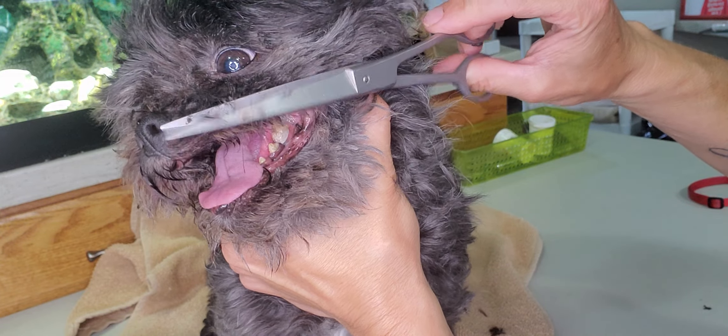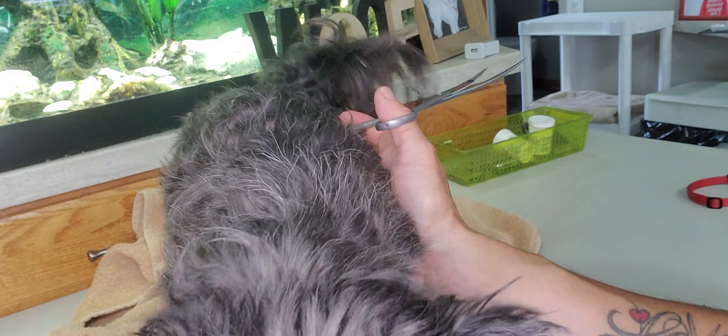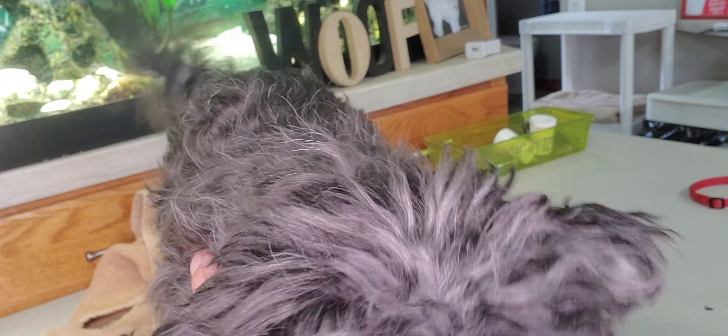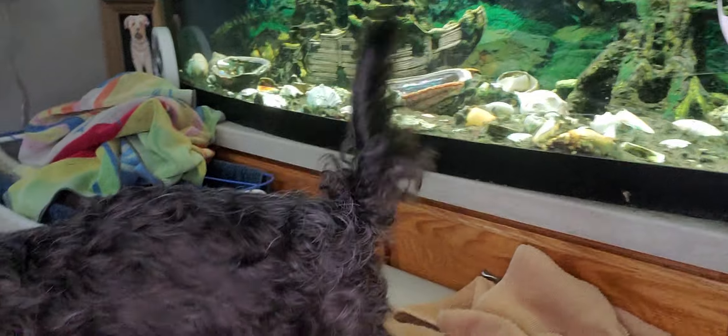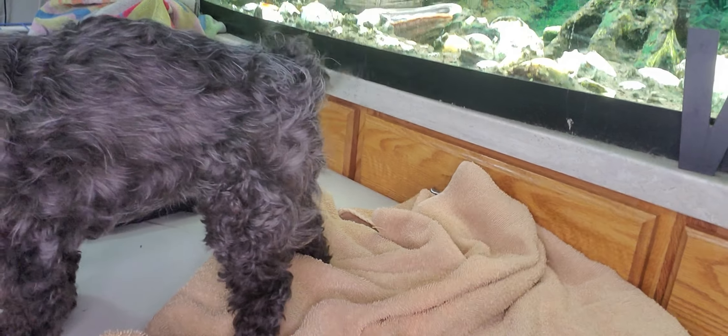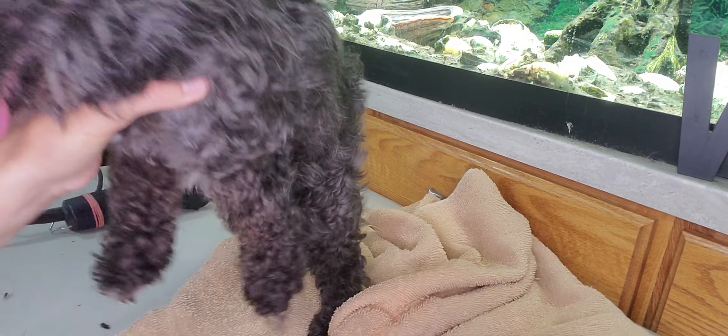I'm just going to get that one that's hanging down there. All right, so we did that one side. And I'm going to move the camera to the other side while I get that one, so we have a little bit better of a view. Because she likes to move around a lot, I do like to always kind of keep a little hand on her just so she doesn't walk off the table on me.